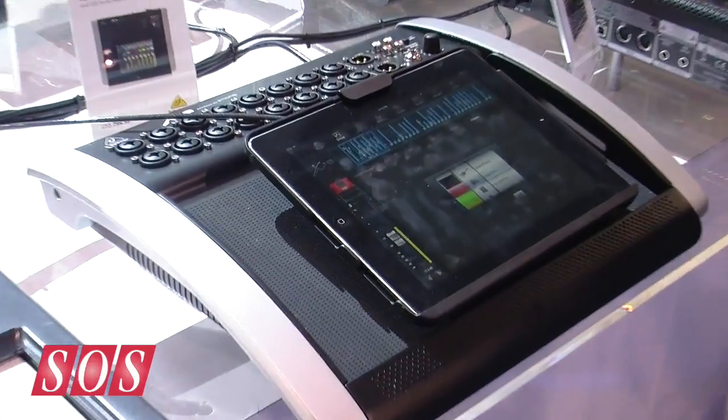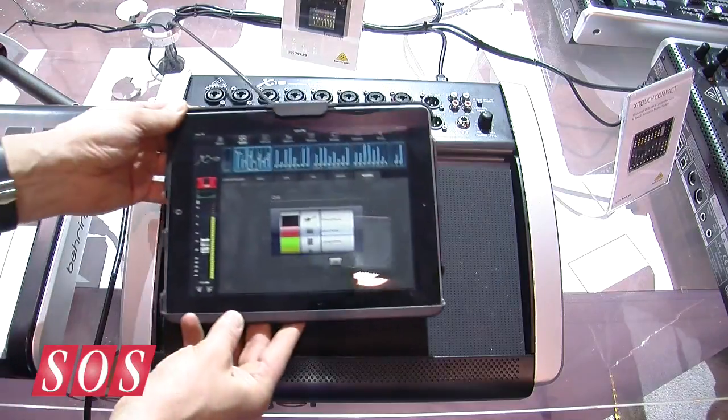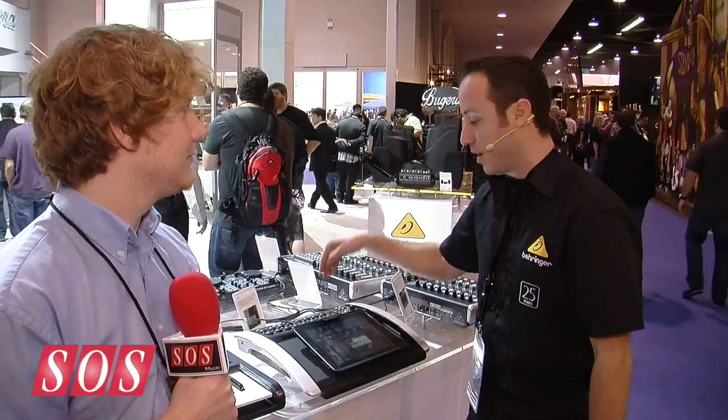It's a tablet-controlled mixer, so we're showing it here with an iPad, but we're also planning on developing the app for Android as well. You'll notice right away that we don't have a dock on here, because we actually have the Wi-Fi module built right into the unit. So no configuration, no having to buy an extra router, although you can connect a router if you desire. So you have built-in Wi-Fi, universal compatibility — that's kind of the story with the X18.